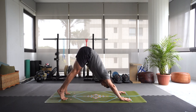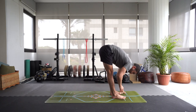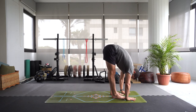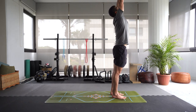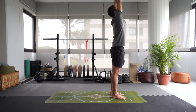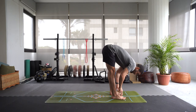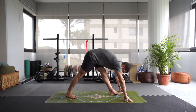Inhale, come high onto the toes. Exhale, let's walk the feet forward to the front of the mat. Inhale, lift up halfway. Exhale, fold. Inhale, keep those knees straight, let's rise up, swing the arms up. Exhale, hands to chest. Inhale, swing the arms up. Exhale, fold forward. Inhale, lift up halfway. Exhale, step that right foot back for pyramid pose.